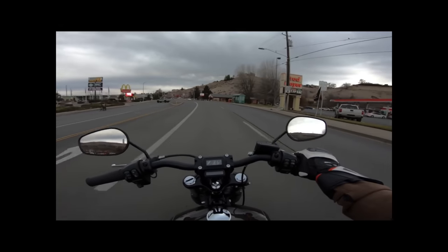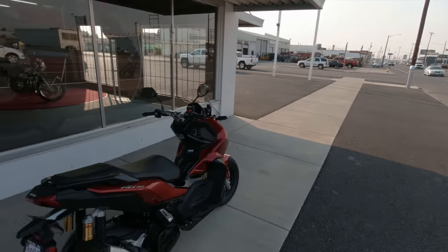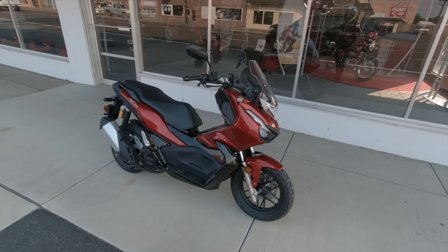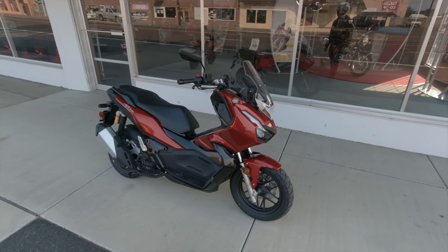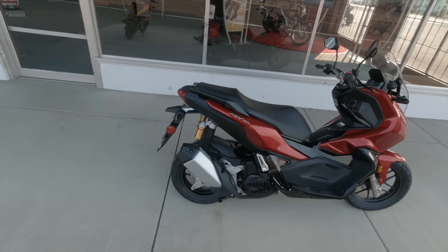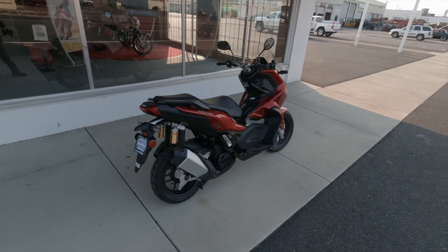I would honestly love to own one, and they're really not all that much money. I just happened upon this one — as you saw at the end of my last video, I was riding by the Honda dealership and they had one sitting on the showroom floor. The salesman said they didn't get one in last year, and they most likely won't get another one in anytime soon, so you got to strike while the iron is hot.